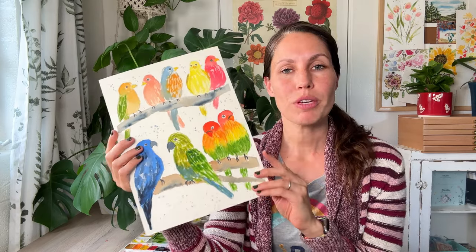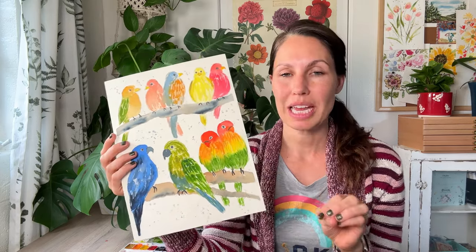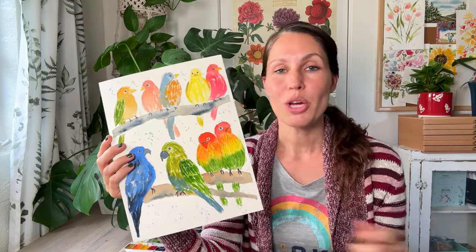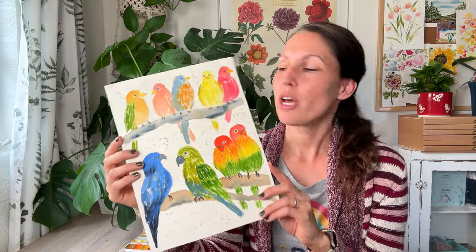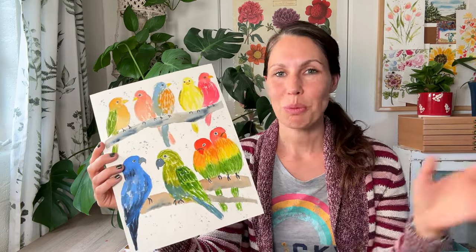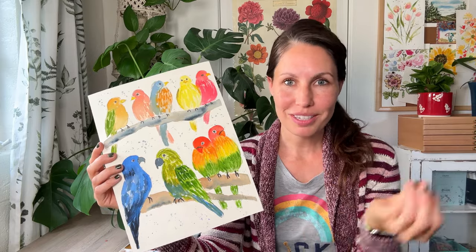I'm not sketching this for you, but you can pause the video at any time at the beginning if you'd like to capture this in a sketch, or you can just freehand as well. The point of this video — which was very long when I first filmed it — I've edited out some parts so that we can move forward a little bit quicker.